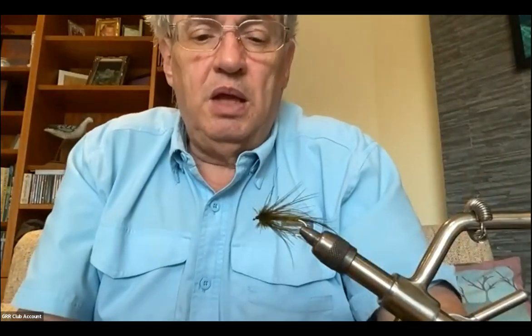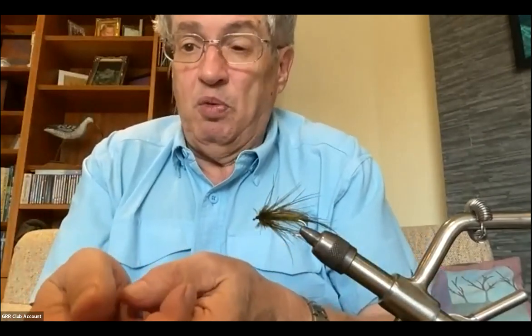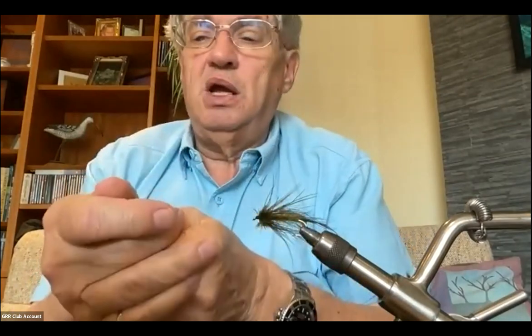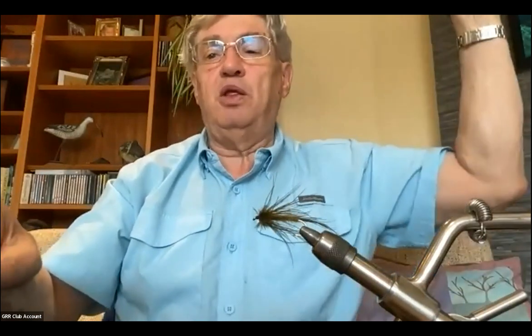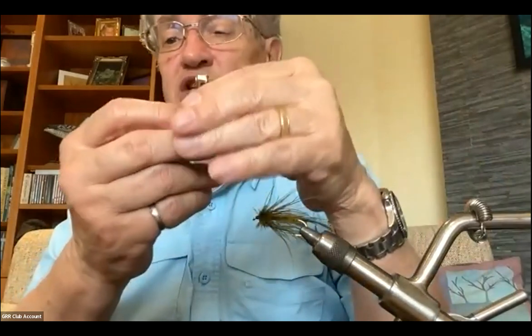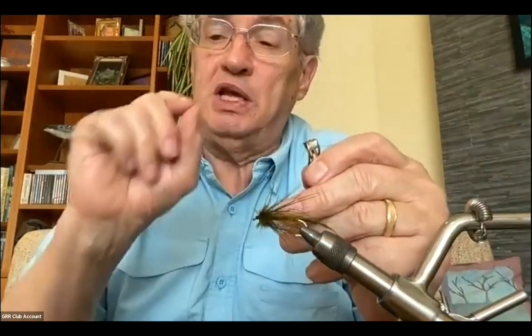Another tip: stick your rod tip in the water after casting. If your rod tip is above the water when a fish strikes, there's a loop of slack line from the rod tip down to the water, which slows down your hook set. With the tip in the water, that slack is gone. When you strike, don't lift the rod — do a strip set with your hand on the loose line at the end of your guides. This sets the hook so quickly there's less chance the fish will spit it.